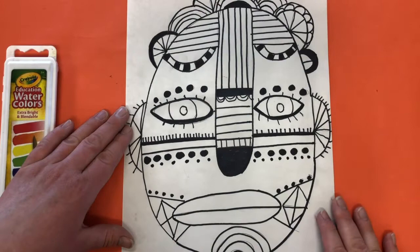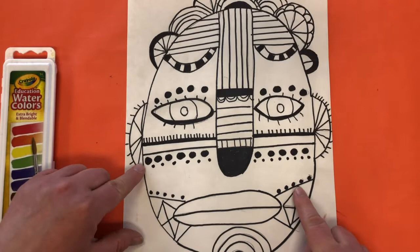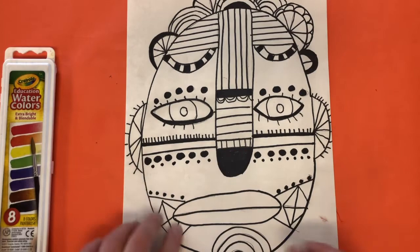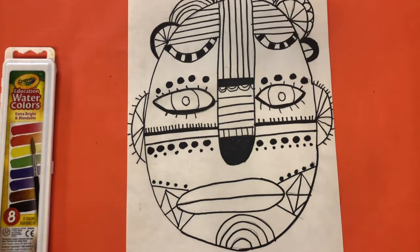Here comes the fun part. Last class we drew our faces inspired by Marcus Ramon, and we went over all the pencil lines and filled in some areas. If you are not done going over your pencil lines, please take a few minutes to finish that before you move on. Make sure you've got some areas filled in completely black. You can also add some dots into your patterns, including going around the outside of your mask.